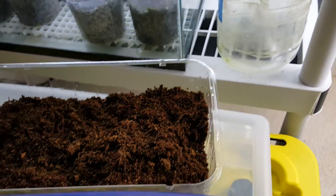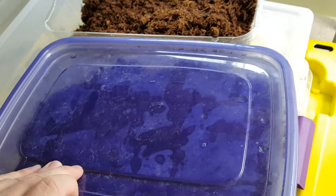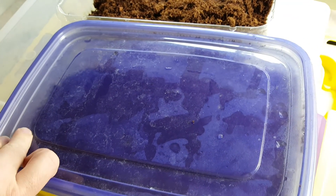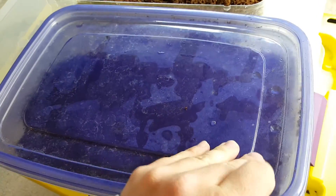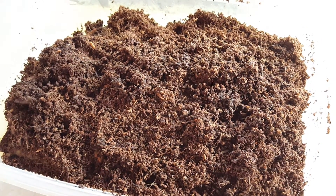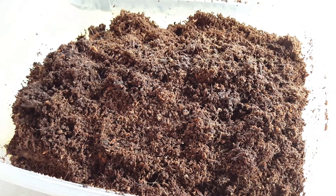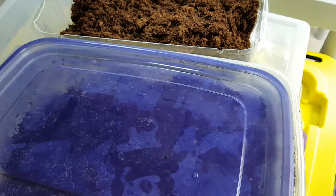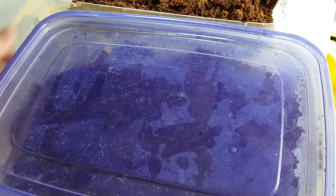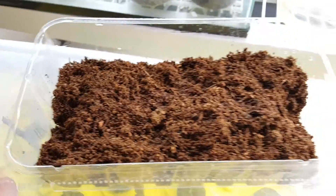I've got this Tupperware container here. You can see the moisture building up on it — it's good if you see some moisture building up on the container itself. That means the coir has some moisture in it. I used to use sphagnum moss and I still like it. I think if you get the moisture right in the sphagnum moss, it actually works better. The problem is trying to untangle the roots when they form from the sphagnum — it tangles in there and you end up breaking the roots. Coir is nice and easy to separate in order to get the cuttings out.